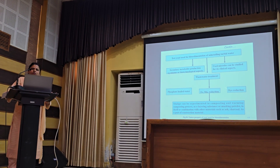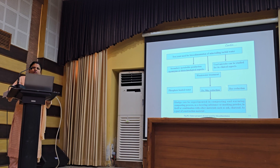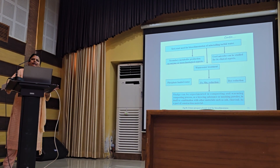Again, the sludge after treatment of this method can be used for different construction materials, and this can be further studied for its power of technological aspects.